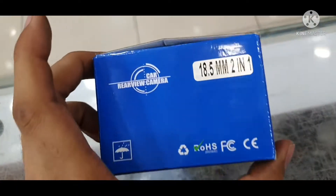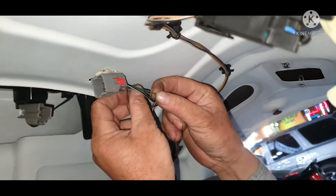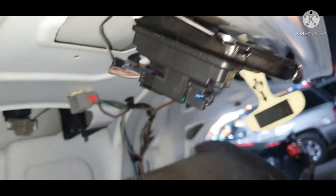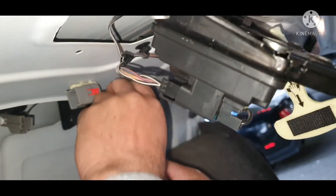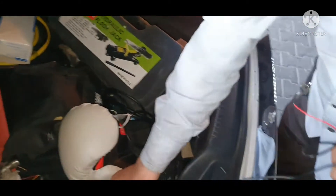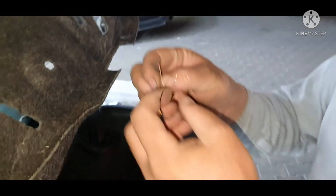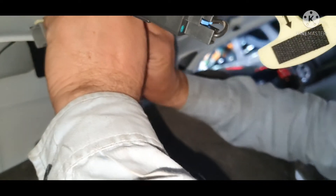Now I'm going to bring the camera and we will apply it. This is our camera — 18.5mm 2-in-1 as you can see. As I told you, I will tell you the wiring color for the camera. This is our connector, and we have video wiring inside the camera. The yellow one is for video.